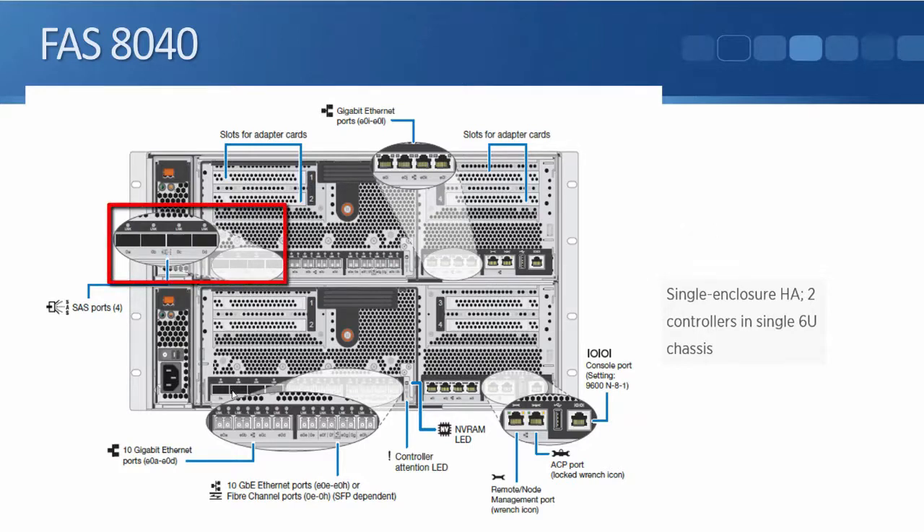On the 8040 we have four SAS ports, then four 10 gigabit ethernet ports E0A to E0D, and then four UTA ports — labeled E0E to E0H if configured as ethernet ports, or 0E to 0H if configured as fiber channel ports. With the naming convention, ethernet ports start with 'E' while fiber channel ports go straight into the slot number. The 8040 also has four expansion slots available for additional interfaces.